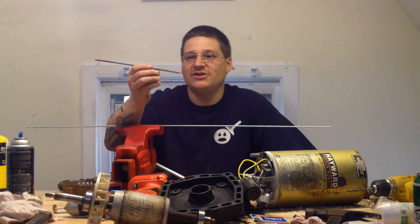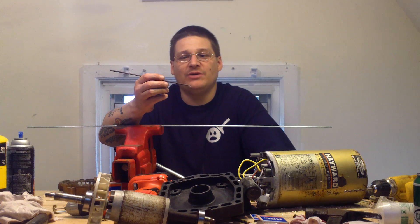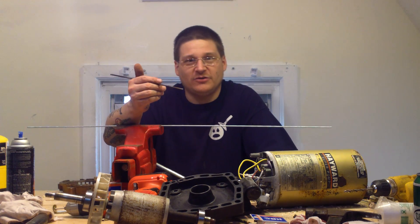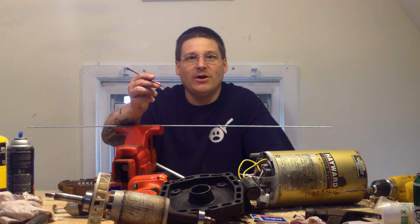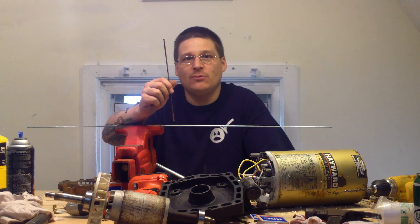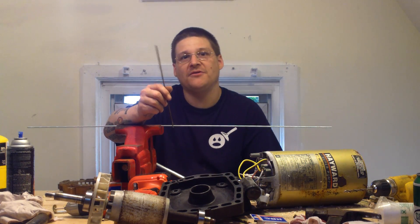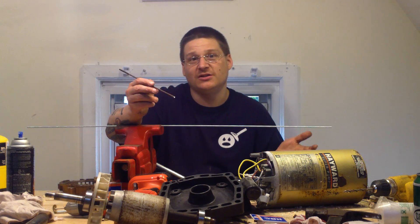So now you say to yourself, well, I got these through bolts but they have no ends on them. Where do I get new through bolts? If you're searching the internet, most companies now don't even sell these through bolts. As a professional pump repair guy myself, I can't even find these. Most companies now don't even make them anymore because there's so few people rebuilding electric motors — it's not worth it for the factories to stock them.